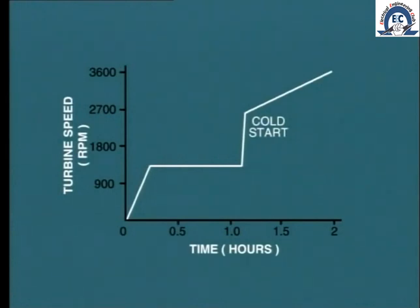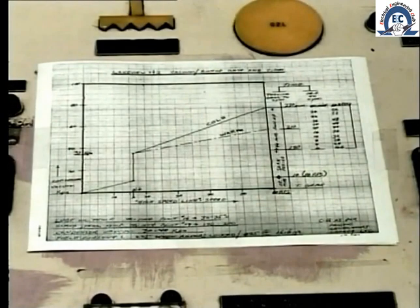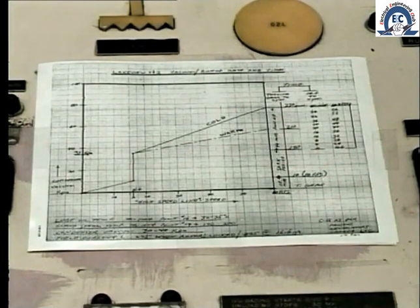The manufacturer normally provides startup charts showing the manner in which speed should be raised for different startup conditions. Make sure that you have a copy of the startup curves for each of your particular turbines.